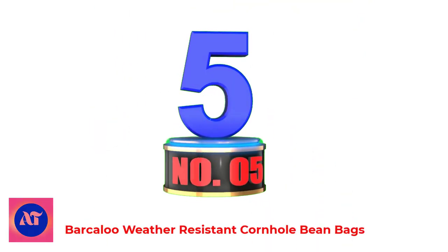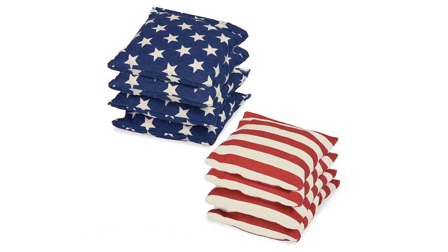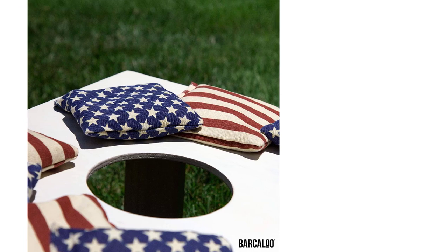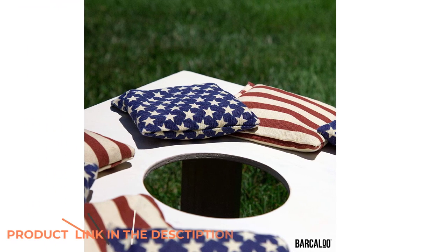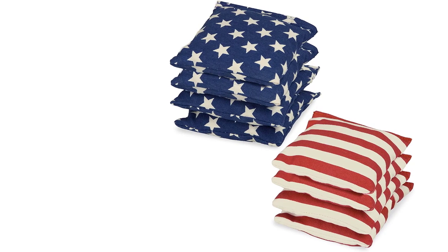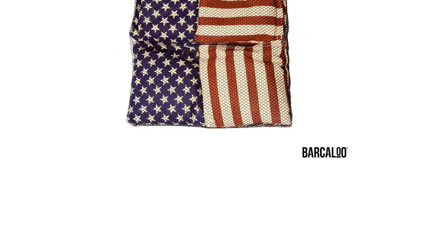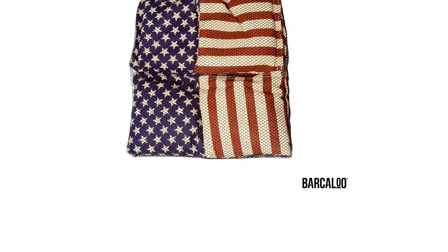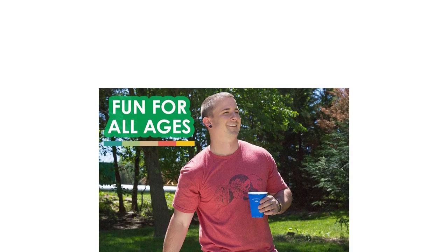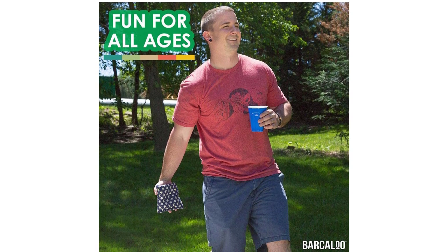Number 5: Barkaloo Weather Resistant Cornhole Bean Bags. Durable new design premium cornhole bags made with strong material and double stitching to prevent bursting. Cornhole bags are filled with sand, making them weather-resistant so they can handle all weather, rain included. Perfect for all fun occasions — kids and adults enjoy playing corn toss at parties, backyard barbecues, reunions, tailgates, and more. Mesh carrying bag included for easy transport and storage. Set of 8 cornhole bean bags. Barkaloo stands behind all of its cornhole bag sets with a 100% guarantee — should anything ever go wrong, they will replace them with a new set.